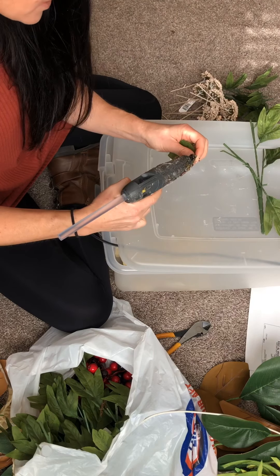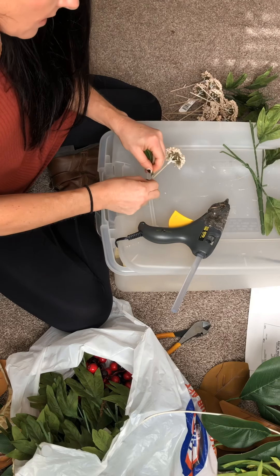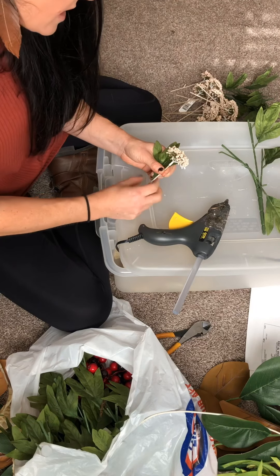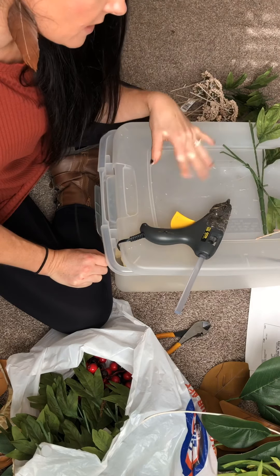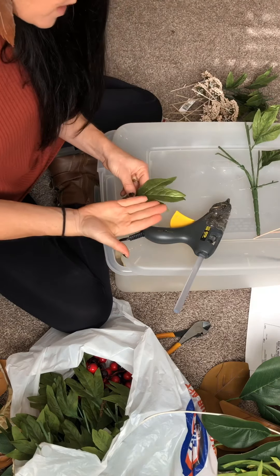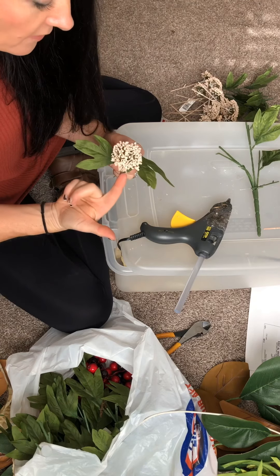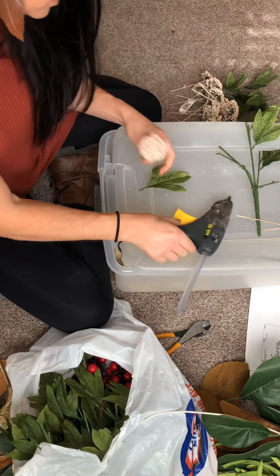I'm going to do this with all of the picks for this wreath. The reason they're different is this is a wreath I made before — it was a winter wreath but made in the fall. I had used some old fall supply, which was green, and then they changed for winter to more of a cream glittery pick that came with a gold leaf.